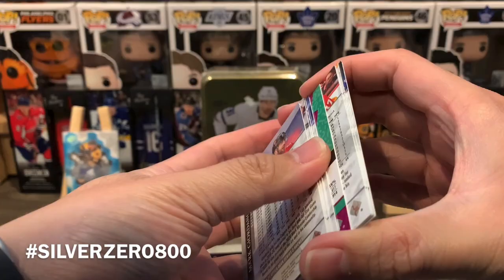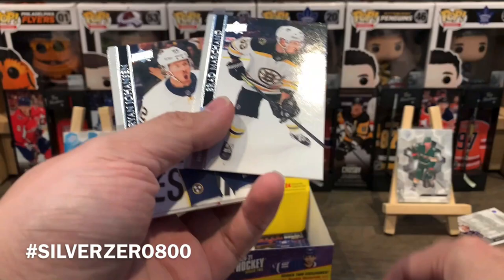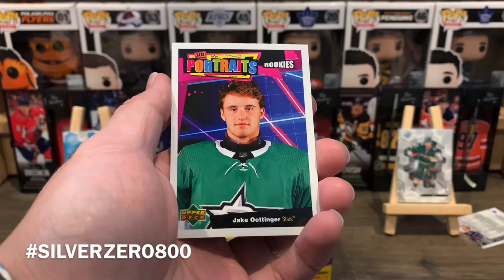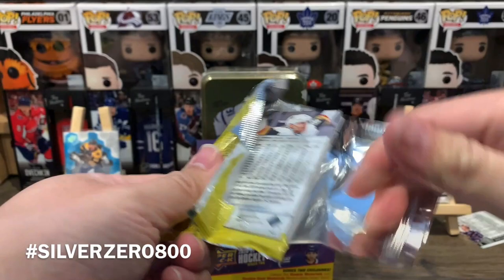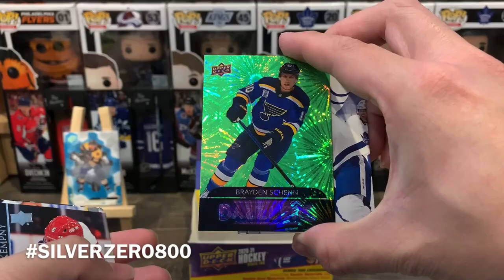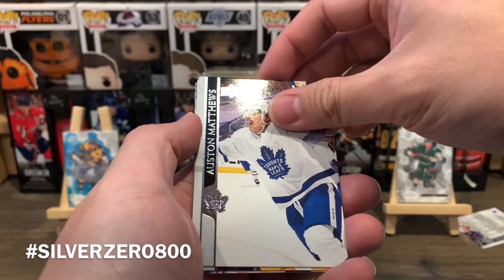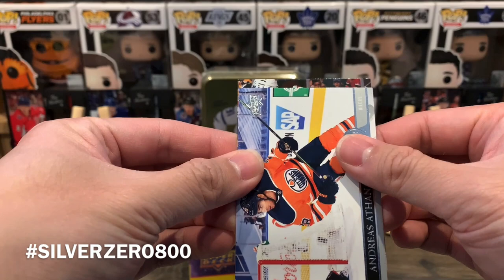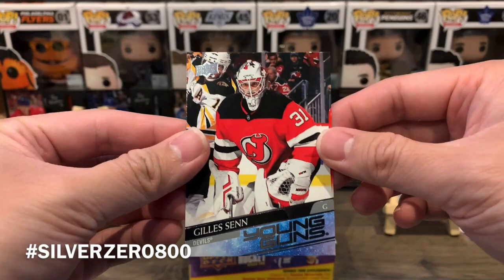Third to last pack: Portraits — PD Lining, Glass, Giordano, Stucky, Ryan Johansen, Milan Lucic, and a Rookie Portraits of Jake Oettinger, who was actually pretty solid in net for Dallas Stars this year. Last pack is a double hit with a Dazzler: Braden Schenn Dazzler, and going through: Kempny, Superman, Patrik Nemeth, Andreas Athanasiou, and the Young Guns is Jill Sen — Gilles Sen Young Guns.